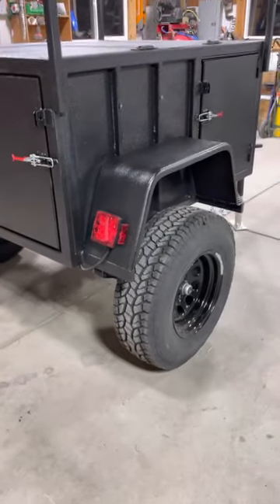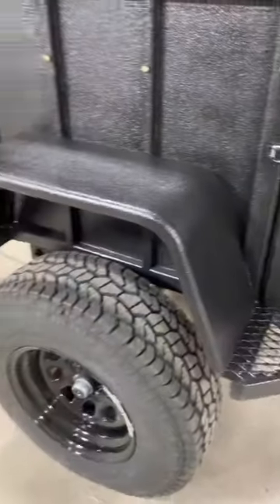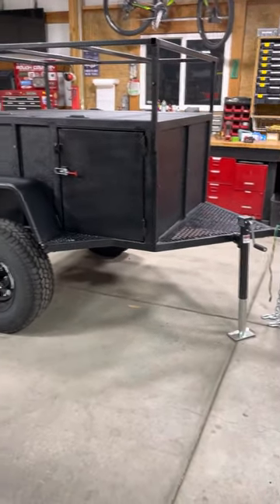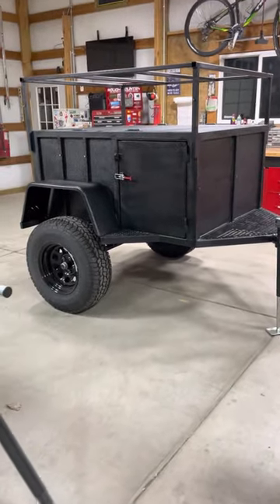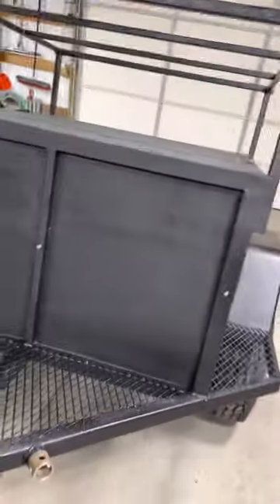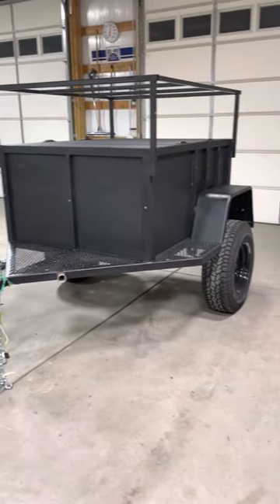Plenty of space in here. Shoutout to Out of Bounds Trailers for inspiring the design on this guy — Greg over there has inspired a lot of my work. But nonetheless, here's a small, agile trailer that still has a lot of usable space and a lot of upgrades — for instance, toolboxes on the side, stuff for the top. Very capable little off-road overland trailer. It's very light too — I can pick this guy up and move it around with no issues, no problem moving around your garage. Thanks for watching.